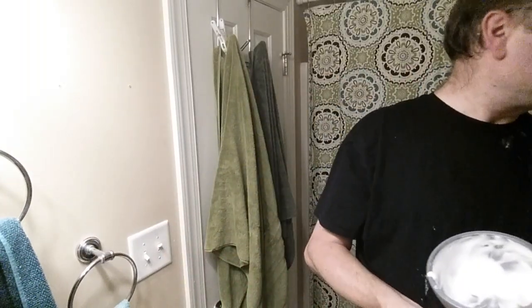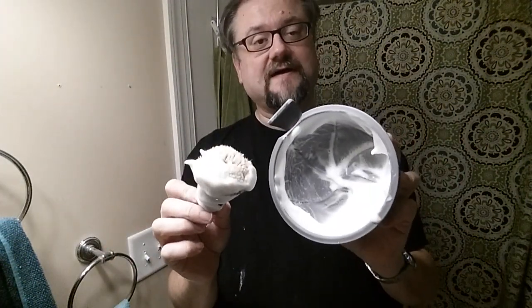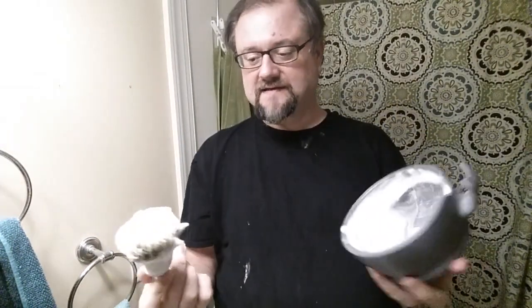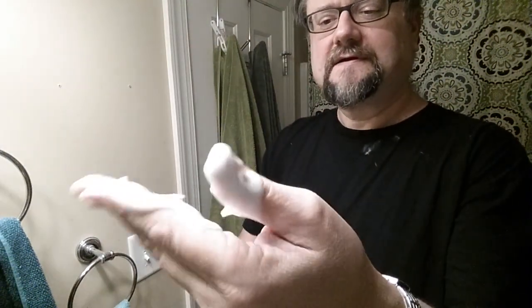I'm glad I did that extra 10 seconds — that soap, is this the Icarus base? It doesn't say on the cap. I'm pretty sure it is — it's too hard to be Milk Steak, so it must be Icarus. I'm glad I did the extra 10 seconds because look at what we've got — I could make two passes of lather out of this if I needed to. Let's see what kind of consistency we had: this is on the wet end of perfect — very serviceable, very hydrated. Not really creamy, not very much cushion in terms of viscosity, but very slick and very workable.